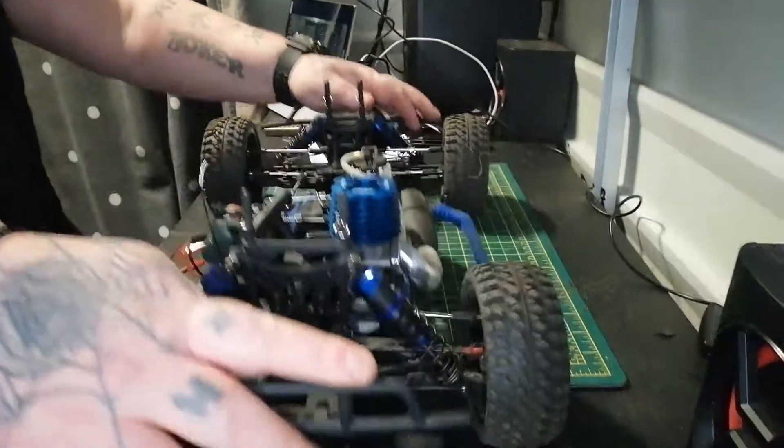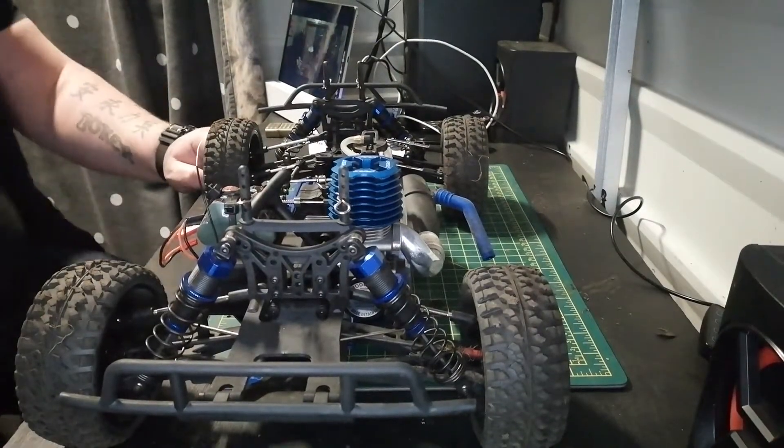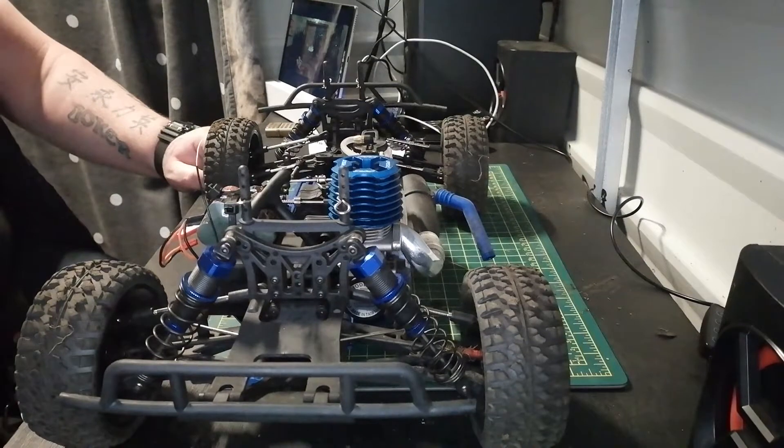Yeah, it's a nice truck to drive — pretty quick, and pretty easy to tune in as well.